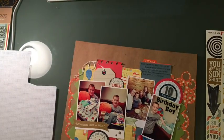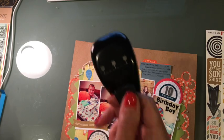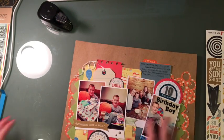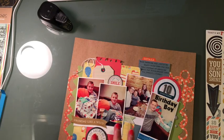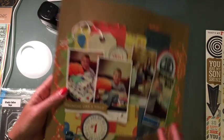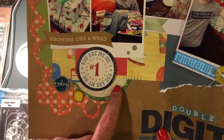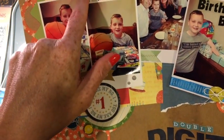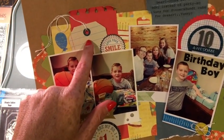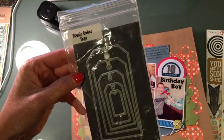I used my Stampin' Up notebook punch and I used a tag which I cut with my Studio Calico Tags die. There's also a piece of ephemera here — it's kind of funny because it's from the cakewalk, maybe it's like a balloon. I cut the flag off and put a little bit here.